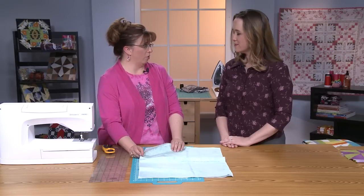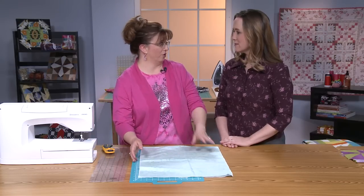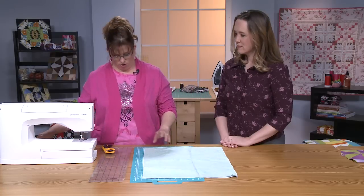Triangles inherently have a bias edge no matter what. You want to control that, manage it to your advantage. So we want to know where it's going to be and how we're going to use it.